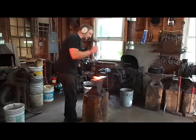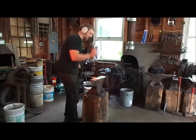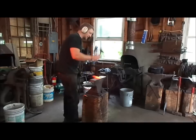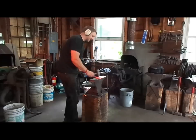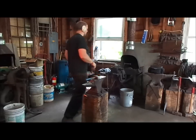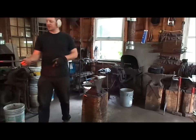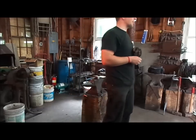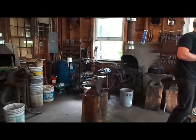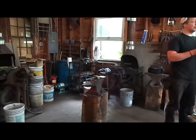The two materials we're working with today are wootz, which was referred to as Damascus steel, and then we have a pattern welded material which, for the most part, was later also referred to as Damascus steel. They both share the characteristic of having a pattern on the surface, sometimes referred to as watered steel, where the surface of the steel appears to have water ripples. Damascus is in Syria, and they did not actually produce any of the material there — it was a major trading hub.